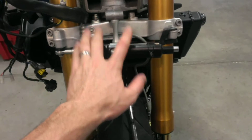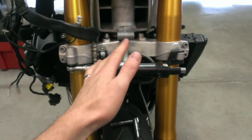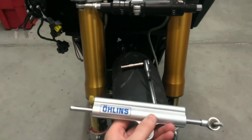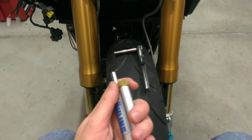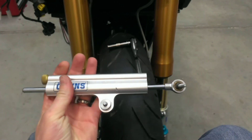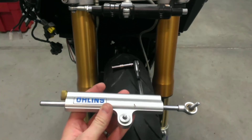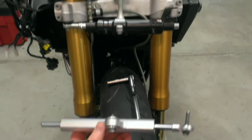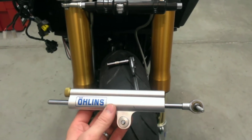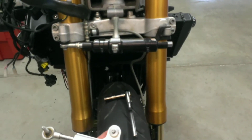The standard stock unit is crap — it does work better than not having anything at all, but this Ohlins is an adjustable one. I believe there's 16 clicks on it, and right down the middle at about 8 clicks is probably pretty good. I'm hoping this better steering dampener will help me a little bit better to get out of that situation if it ever arises again.